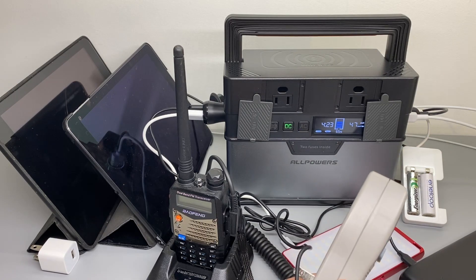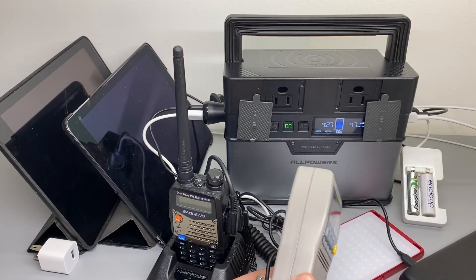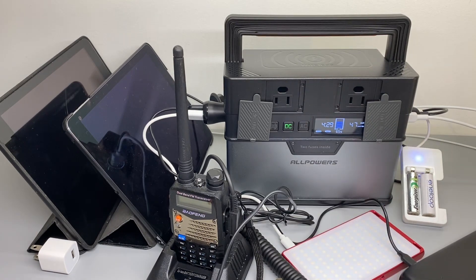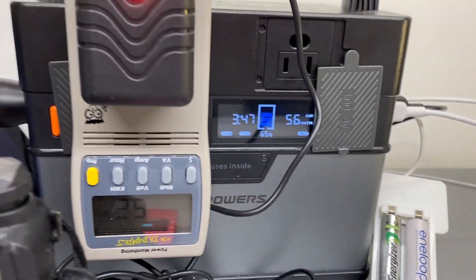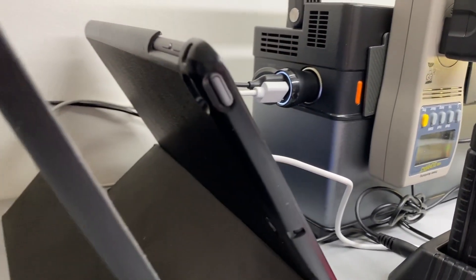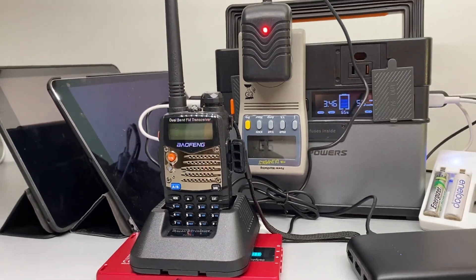So I get my point — do not use the AC ports if your devices can be satisfied with the DC ports, USB or 12 volt, to be more efficient. Now the power bank is at 65%. If you like this review and find it helpful, please click that thumbs up button — it will really help my channel and encourage me to do more future technical reviews of electronic products. Thank you very much. Signing off.